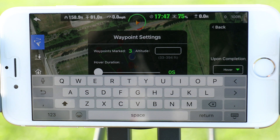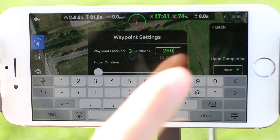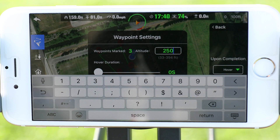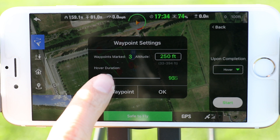Setting an altitude is very important when planning a waypoint mission this way. Know your surroundings and set the waypoints properly. The X-Star will gradually ascend between waypoints to reach the desired altitude by the time it arrives at the next waypoint. On this menu we can also set a duration of time we want the X-Star to hover at that waypoint location.